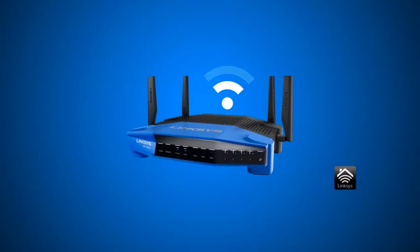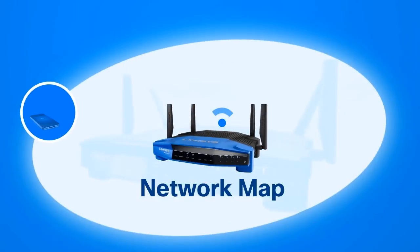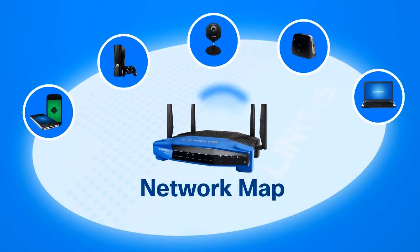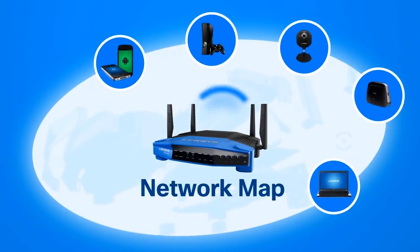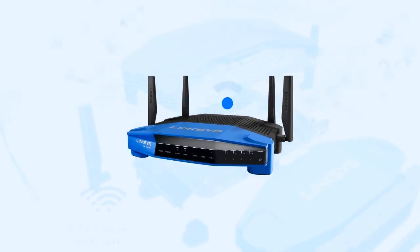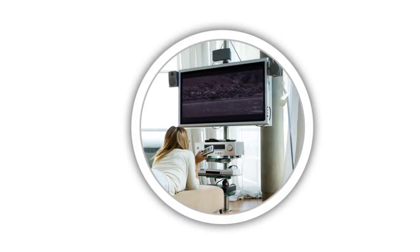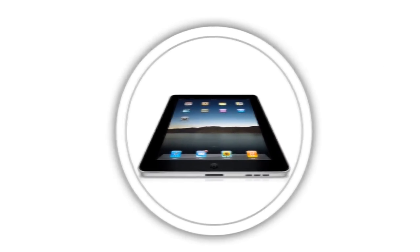The Linksys Smart Wi-Fi software is available on the new WRT1900AC router, equipped with the latest network map tool, which comes exclusively with the new Linksys WRT1900AC. You can easily set up and manage your router, device, and wireless network with Linksys Smart Wi-Fi. The new Linksys WRT1900AC is the most powerful in its class, and with Linksys Smart Wi-Fi wireless routers, setup has never been easier.